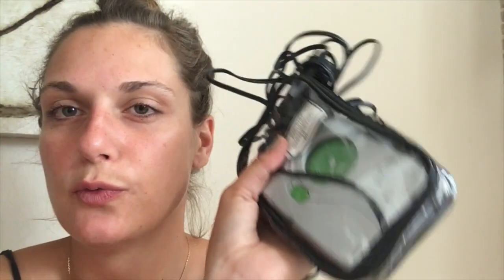A very useful tool — some people don't carry it because they find it too big — is this mini air compressor, it's called Slime. It's very useful because it measures air pressure. For example, in Guatemala and many Central American countries, gas stations don't have air measurement, so it's really useful to just use this, measure the air, and pump it up.